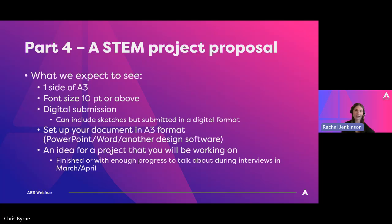What we expect that to look like is one side of A3, font size no smaller than 10. It would be a digital submission, but that doesn't mean that if you prefer to draw things by hand or that's how your idea process works, that's absolutely fine — but they would have to then be submitted in a digital format.